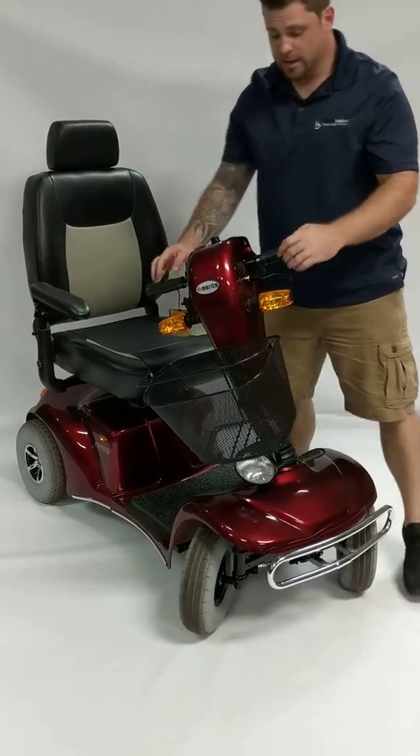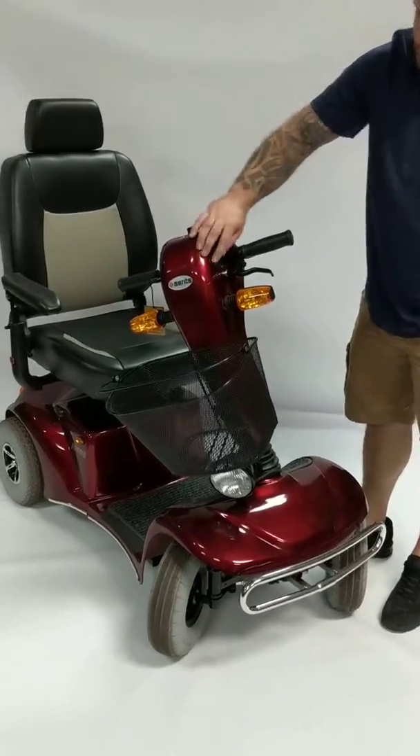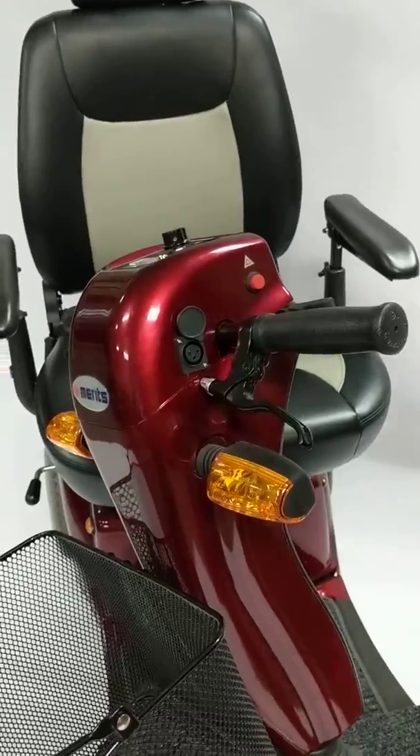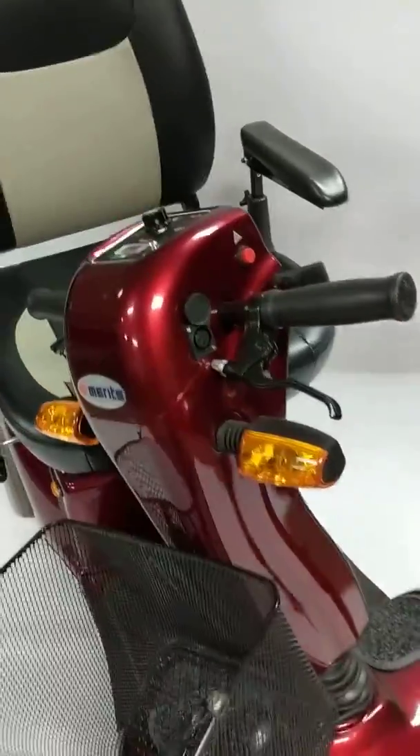This particular scooter is very easy to charge. The charging port is conveniently located on the side. You can stand up, get off your scooter and plug it in. It's an XLR off-board charger.